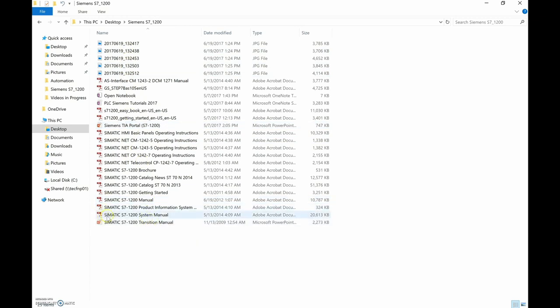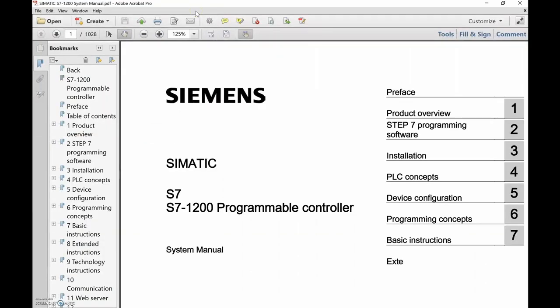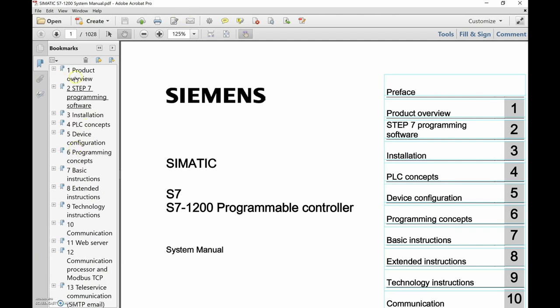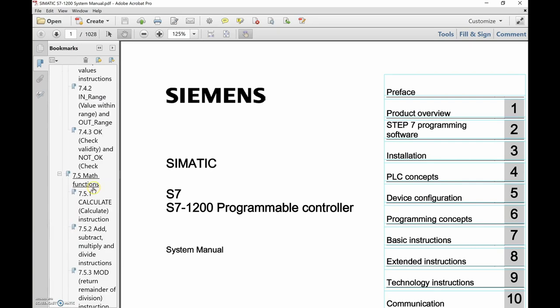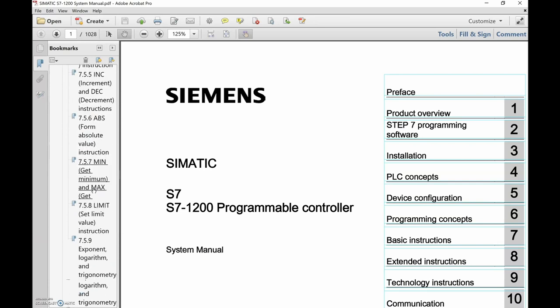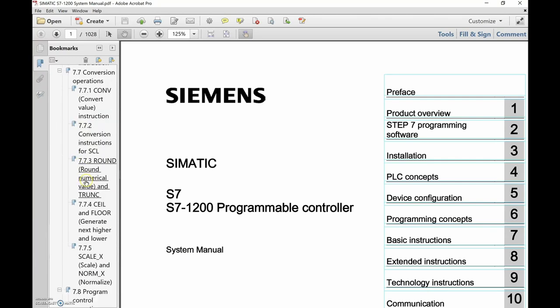The best manual is the SIMATIC S7-1200 System Manual. Let's look for those two instructions. Going to Basic Instructions > Conversion Operations, section 7.7.5 brings us to SCALE_X and NORM_X.